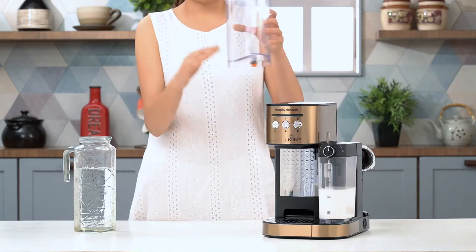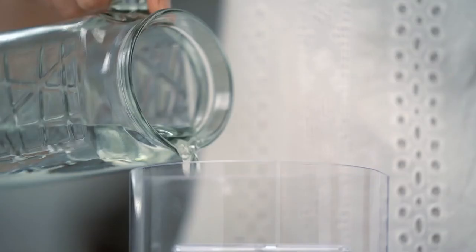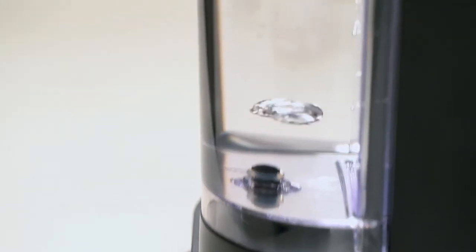Next, take out the removable water tank and withdraw the rubber cap from beneath the tank. Use water at room temperature to fill the tank. Cover the tank using the lid and slide it down to ensure it fits tightly.